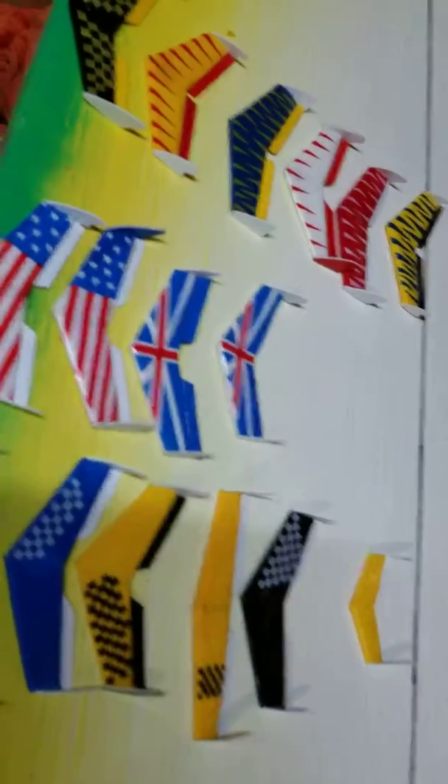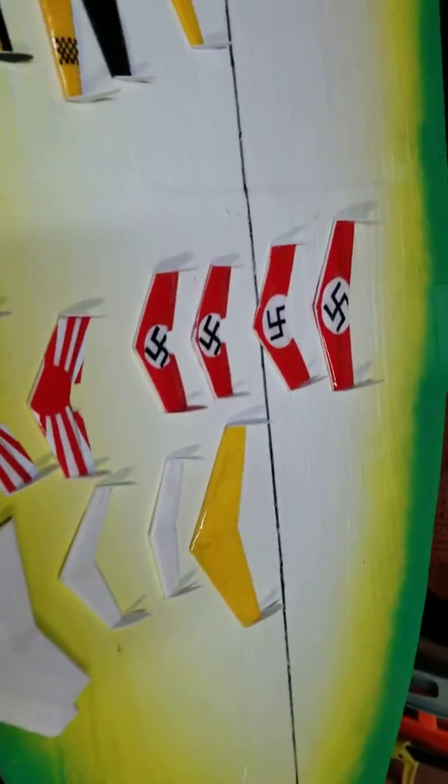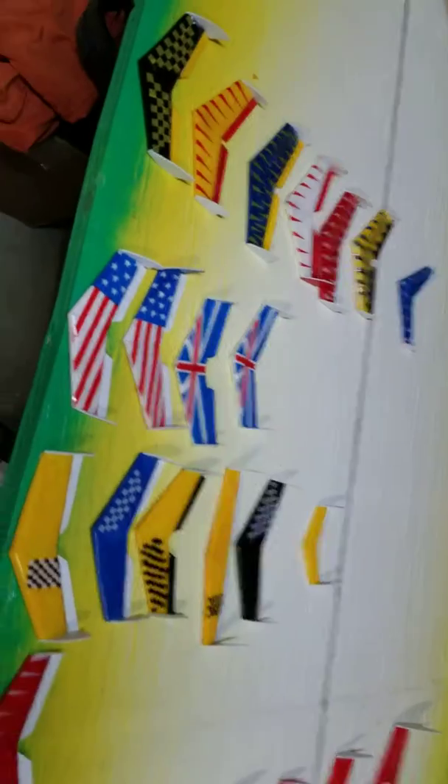I put magnets on the back, but I used super magnets and they ended up tearing themselves out. So I'm going to have to get just a little magnetic sheet and put them inside, or put a little piece on. They turned out all right.